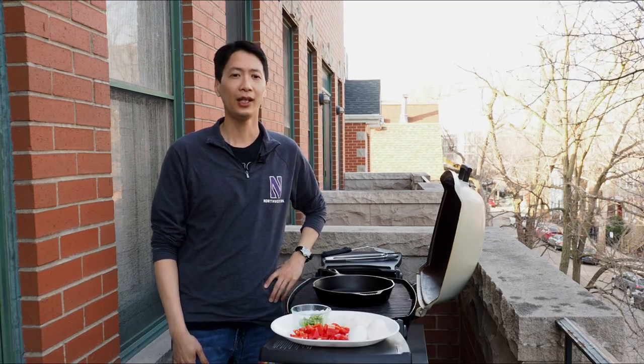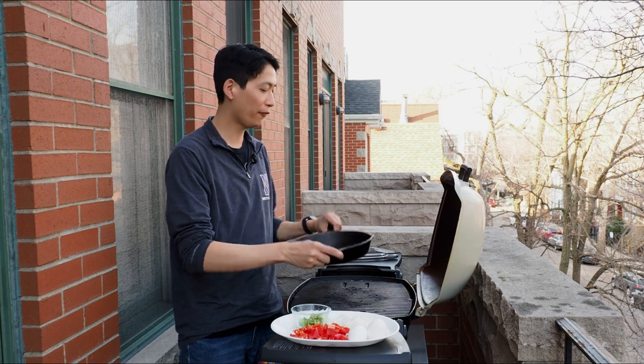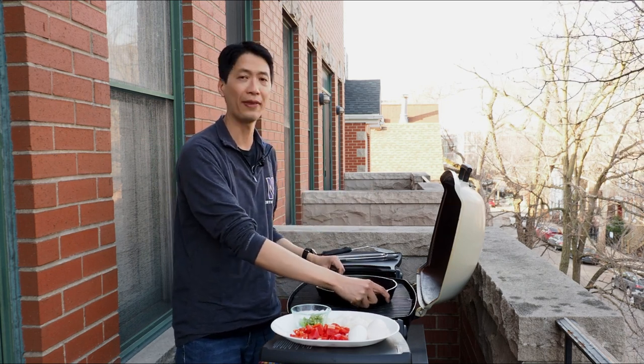The first thing you need is a 10-inch cast-iron skillet. This fits perfectly in a Weber Q 1000 or 2000.